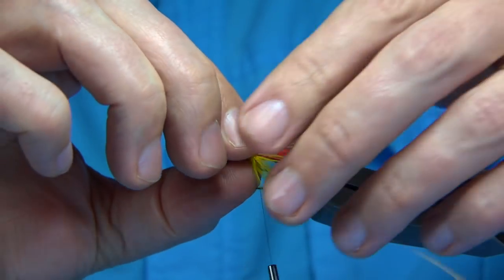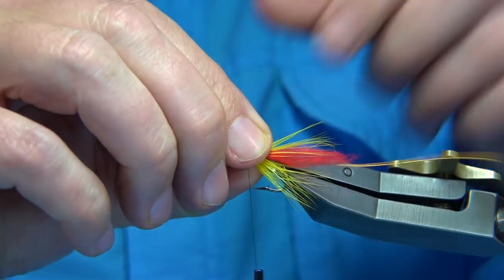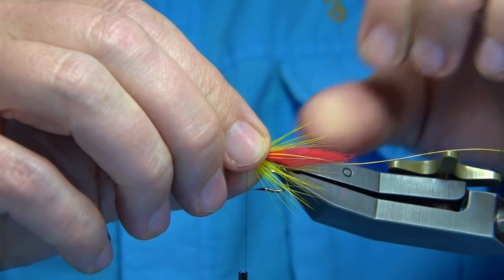Going right to the hackle — just draw back these fibers a little bit and be careful with the points of the hook.